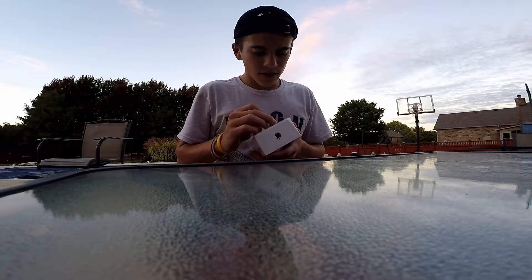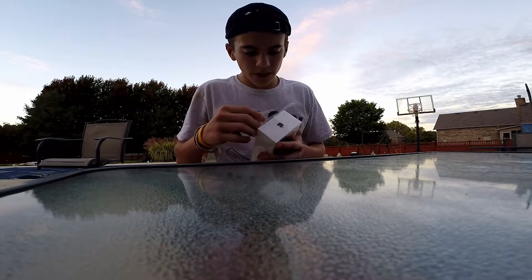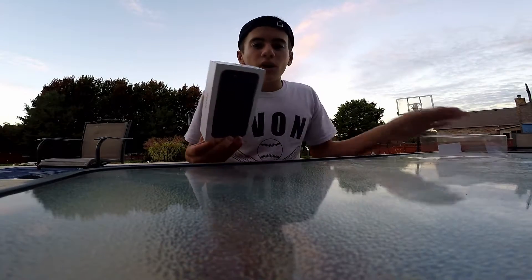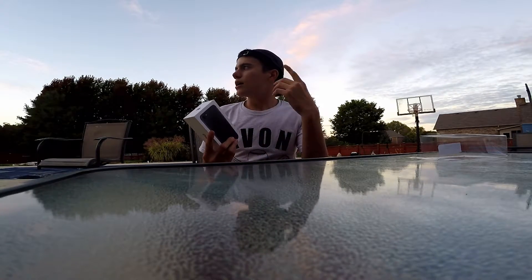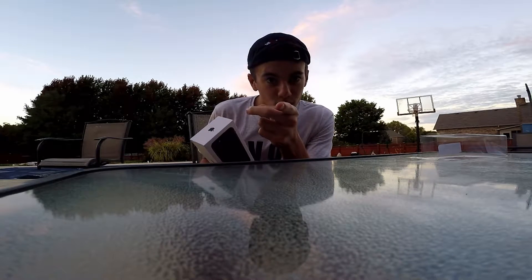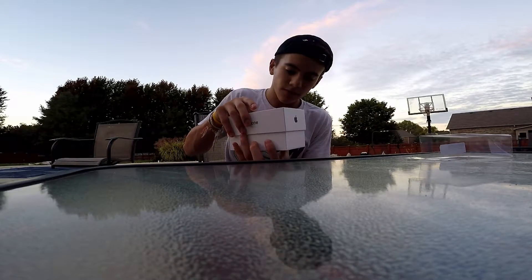I gotta get this open — doesn't break — already broke it. Wonderful. All right, so I was really disappointed. I wanted the Plus and I only got the regular 7, but they were telling me the Plus was going to be available end of October into early November. Let's be careful with this.